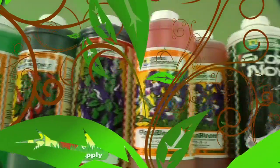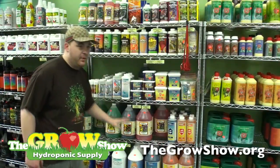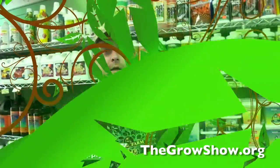This entire line of General Hydroponics is available in all sizes ranging from pints all the way through gallons, two-and-a-half to six-gallon bottles. This is all available at our Ann Arbor store location at 4095 Stone School Road, Ann Arbor, Michigan, or at the web at thegrowshow.org.